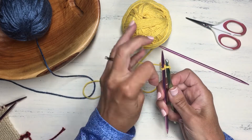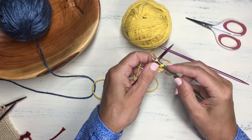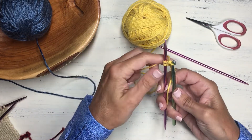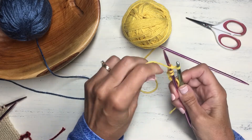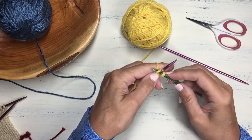To do the next stitch, bring your yarn to the back again into the starting position, then do another chain stitch over your knitting needle. Bring the yarn to the back and repeat. Continue in this way until you've cast on the number of stitches your project requires.